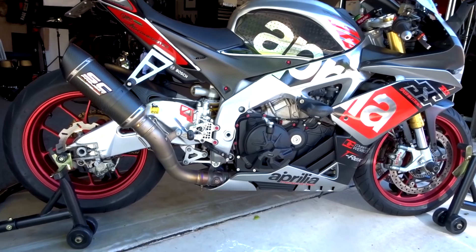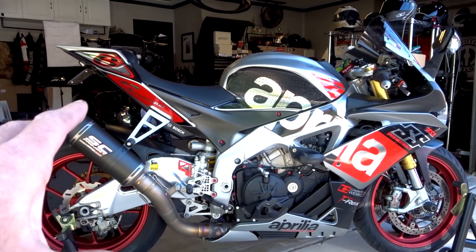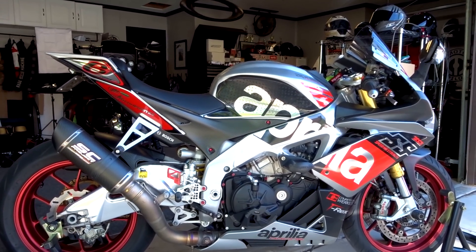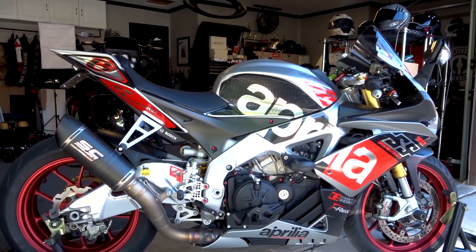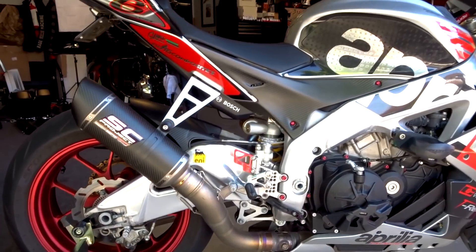This bike has about 16,000 easy miles — the thing just rips. If you've never ridden an Aprilia, this is the most exciting machine you'll ever ride. The sound of it, the way it handles, the power delivery — it's insane. I'm just going to briefly go over some of the things I did to it.